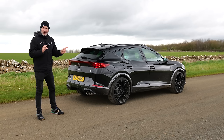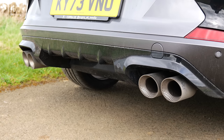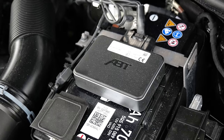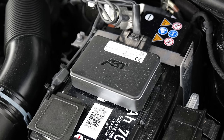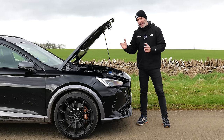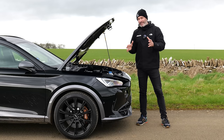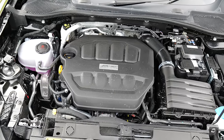I believe the exhaust is just the rear box, because replacing the whole system these days is close to impossible. Under the bonnet there's an APT engine controller — I assume it works like a tuning box — and it gives this 2.0-litre four-cylinder turbocharged engine an extra 60 horsepower and 50 Newton metres of torque.